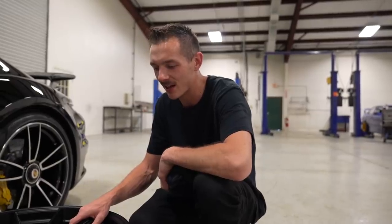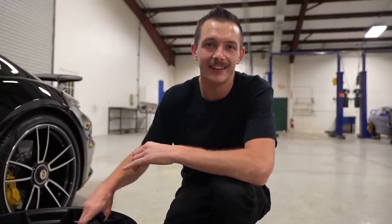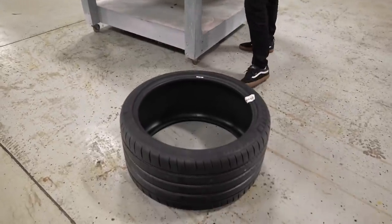I always get nervous changing center lock wheels because you have to have a torque wrench the size of the Eiffel Tower. But I'm pumped on these, and I did go a little bit extra and got a new set of tires — I'll explain why.